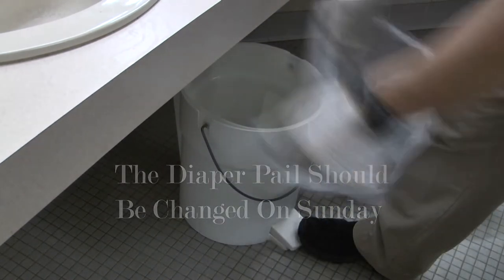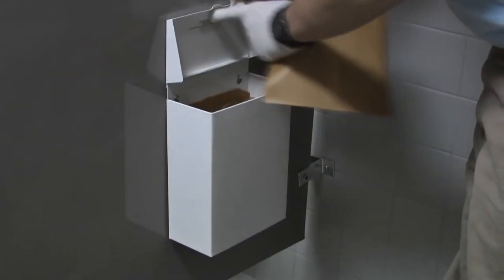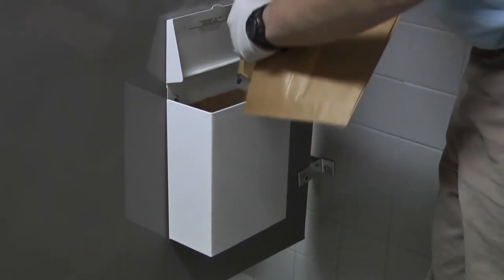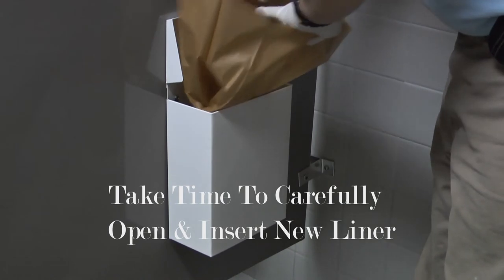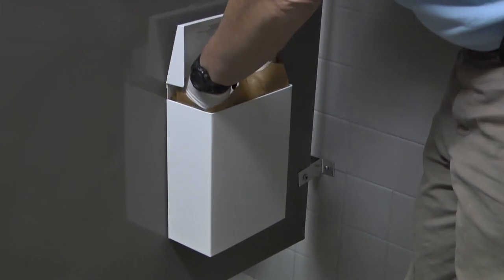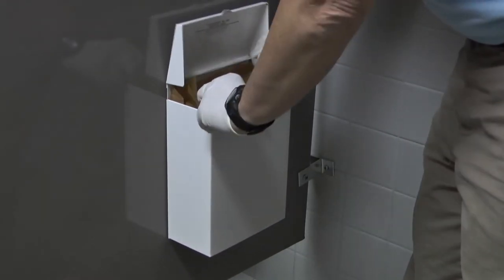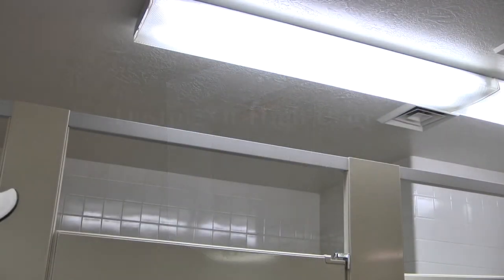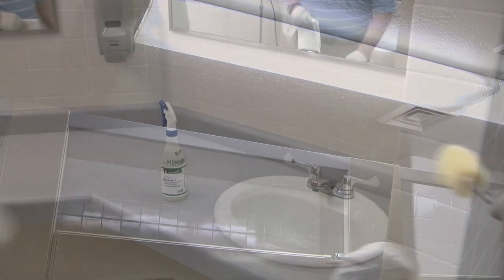The diaper pail should be wiped out with disinfectant as needed. Dusting of high places should include along the lights, along the top of the stalls, and the heat vents.